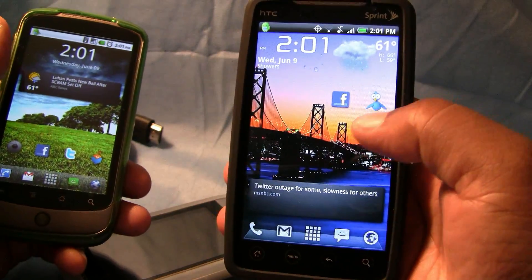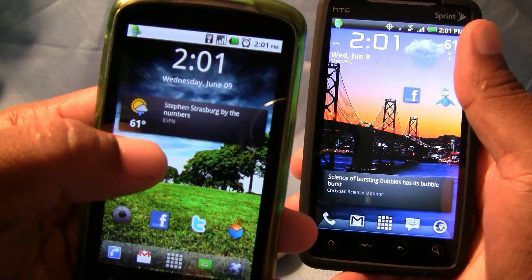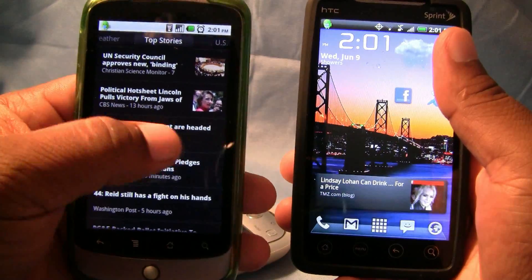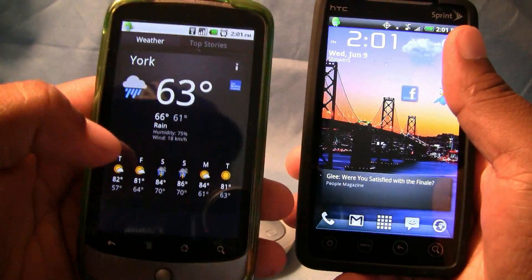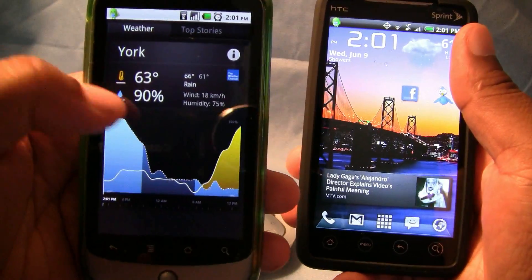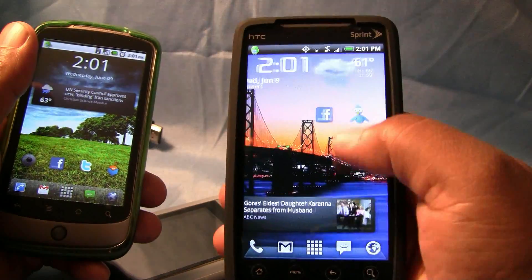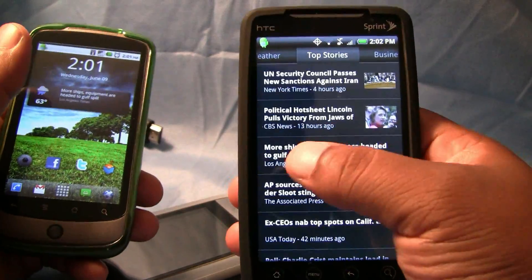Another thing software-wise: get Genie Widget. It's the same widget on the Nexus One. When I first got the Nexus One I fell in love with this widget for news and weather — it's like the best widget I've ever seen. You can actually download it by searching Google for 'Genie Widget' and download it for your Android device. It does all the same things as the Nexus One widget — it's the same widget, so you're good to go.